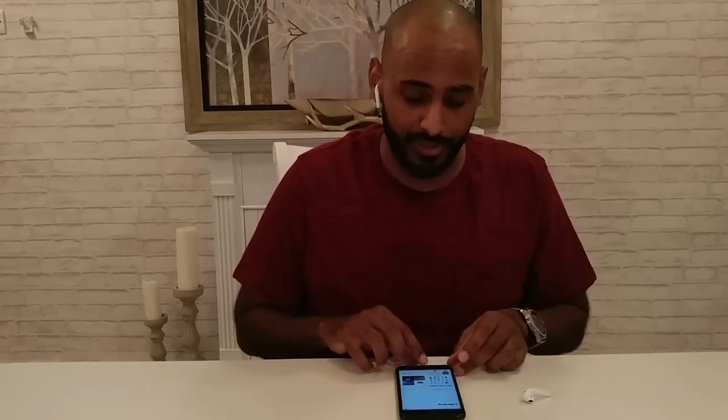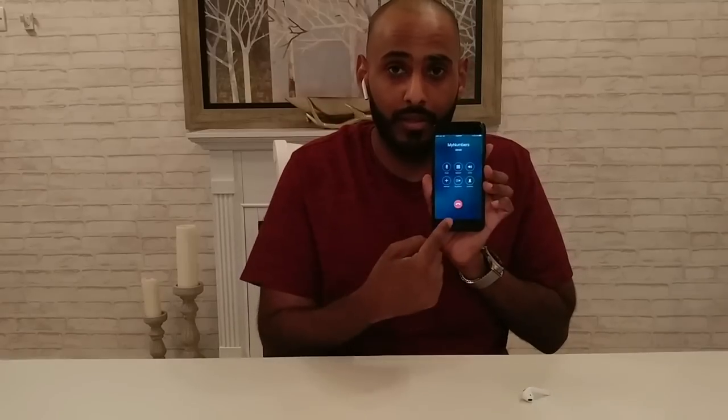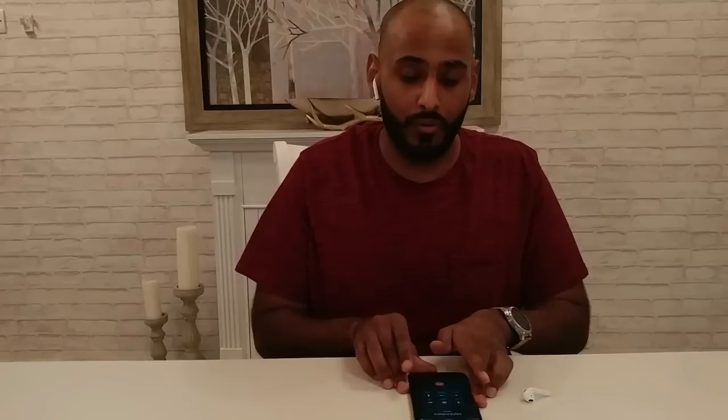Next, let's test phone calls. I'm going to wait for someone to call me and answer it with the AirPods. Getting a phone call right now — double tap to answer. And there you go, the call is connected. Now to hang up: double tap again and the phone call is over. Very easy, very simple.